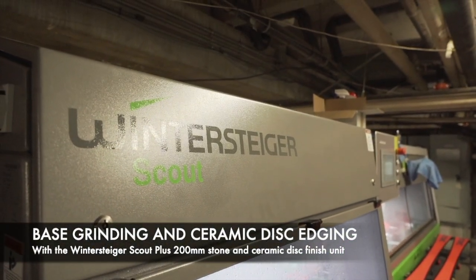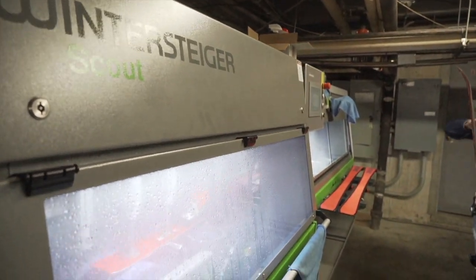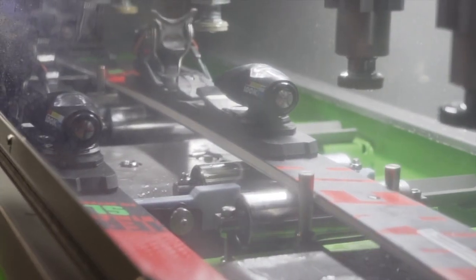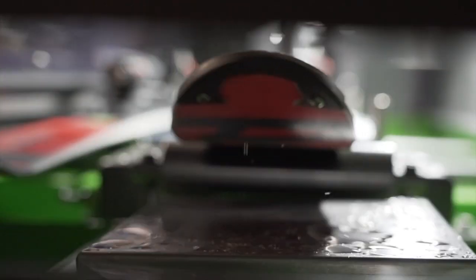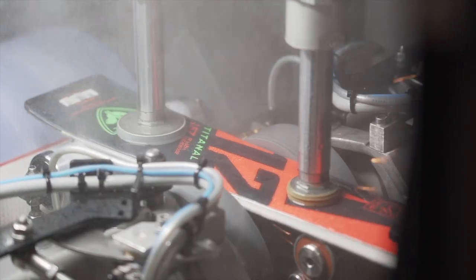Ceramic disc edging — why do we use it? Because a ceramic disc is a solid surface, we can achieve a much higher degree of precision of the edge angle and quality of finish. With the belt being a pliable surface, there's much more variability in the smoothness and the angle quality of the finish.